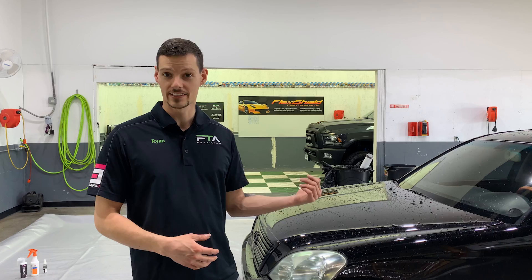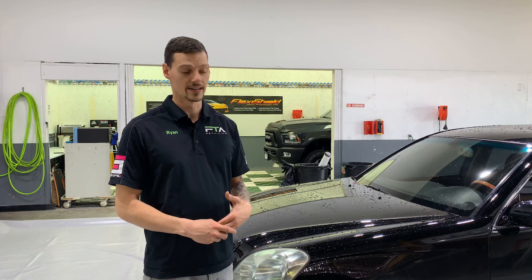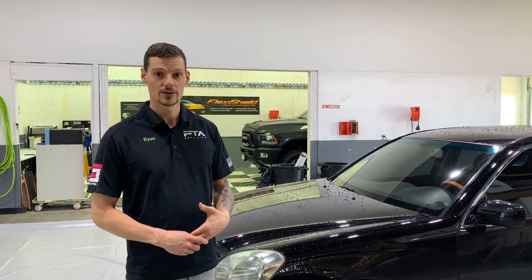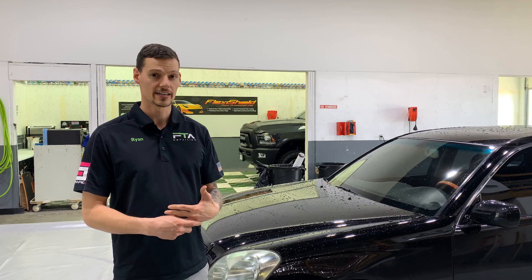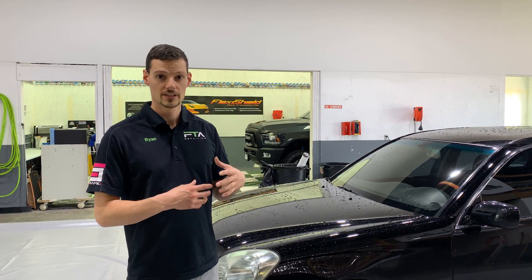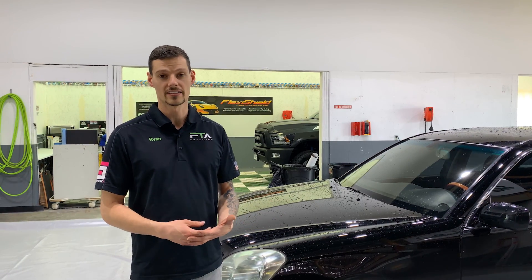Hey guys, so I'm going to do a three-month update on a glass coating test that we've got going on on my personal daily driver. I also wanted to show the beading action of Ceramic Pro Sport. The Sport coating we applied about seven months ago, and the glass coatings we applied about three and a half months ago. So we're going to spray off the windshield, show you how that's performing, and then we're going to do the three-month maintenance on it.